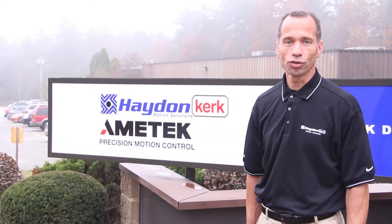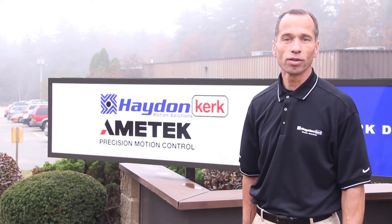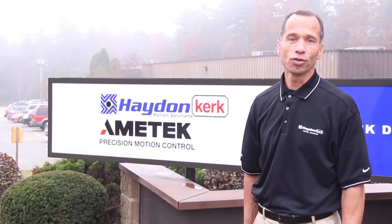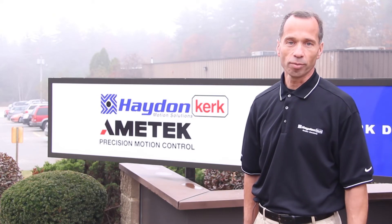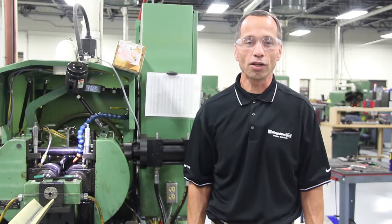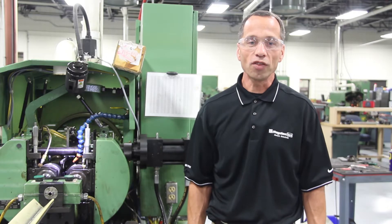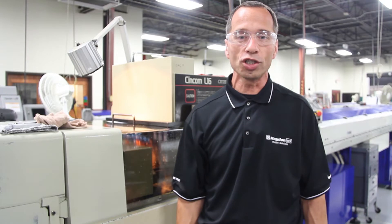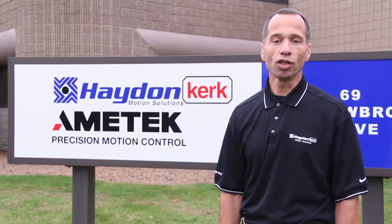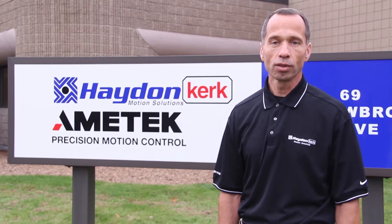Hello and welcome to Hayden Kirk Motion Solutions, a division of Ametek Precision Motion Control. My name is Dave Arguin, I'm the plant manager. We would like to take this opportunity to show you our manufacturing capabilities. We make the products you want us to make. Our lead screw assemblies and other motion control products are made to order based on your design specifications. We have the ability to turn your ideas into a finished product through the processes and technologies we've developed over the years. Let's take a look.